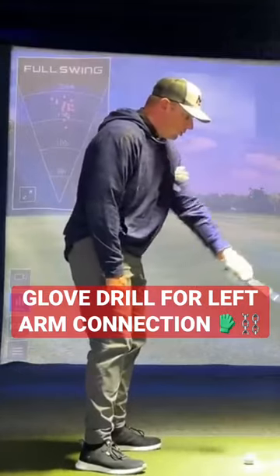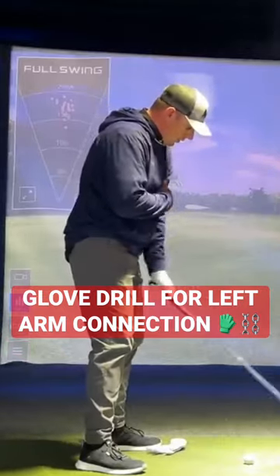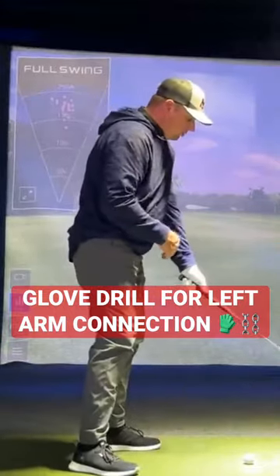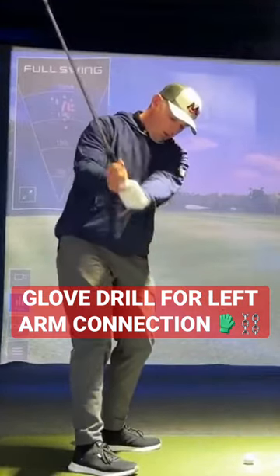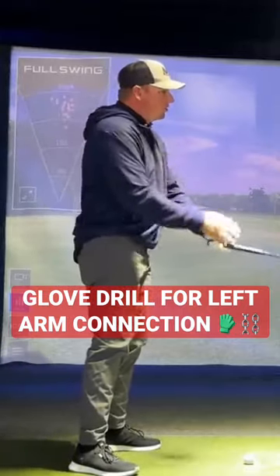They're trying to get their arms not to work away from them, so you don't really want to have your arms rolling out away from you so that the club can fall. Ideally, your arm's going to elevate, but it's going to maintain its relationship more or less. It's not going to get really pinned across you. You're not trying to squeeze the glove to death — just trying not to let it fall.